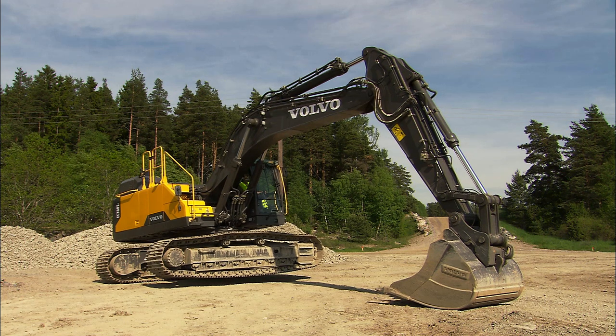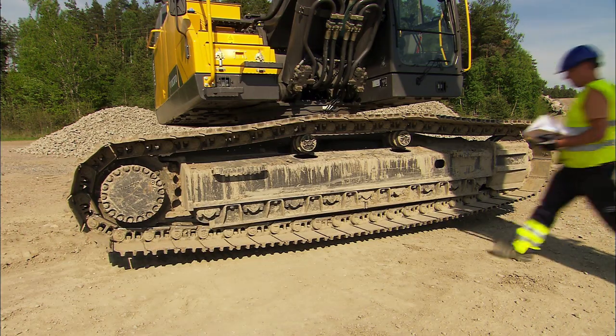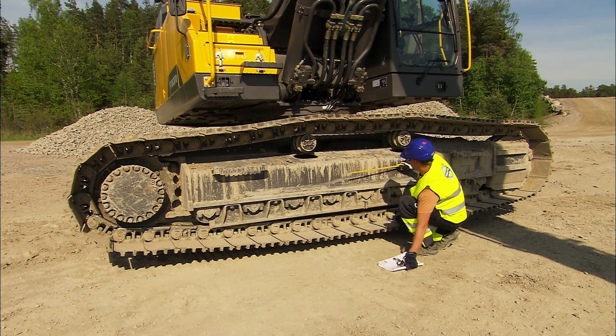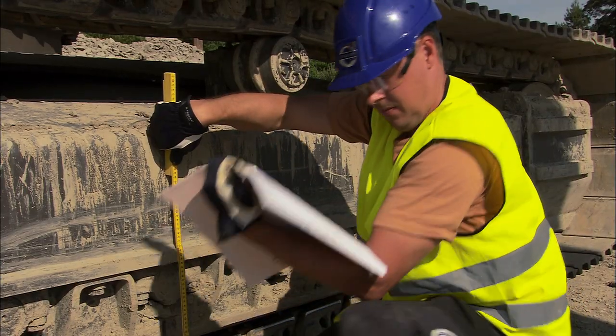Lift up one of the track frames and measure the distance from on top of the central track shoe to the bottom side of the undercarriage frame. To see the correct measurements and details, refer to the operator's manual.